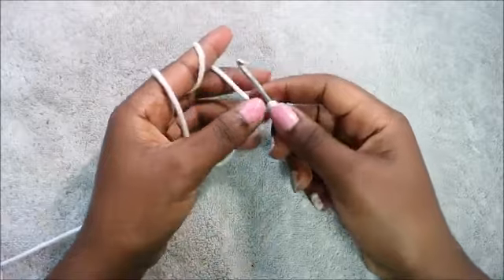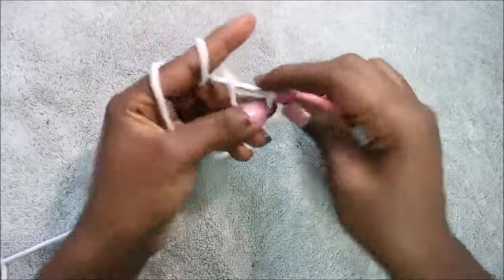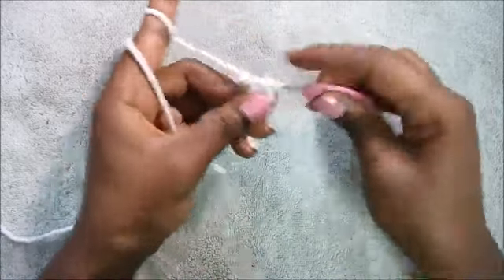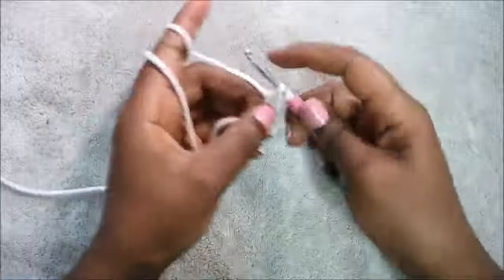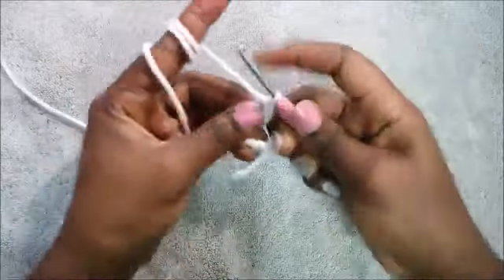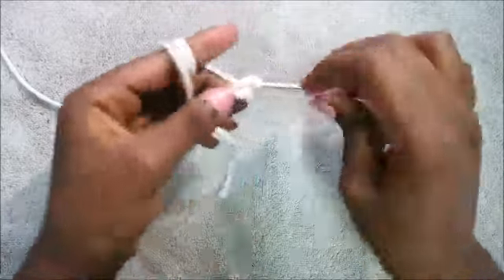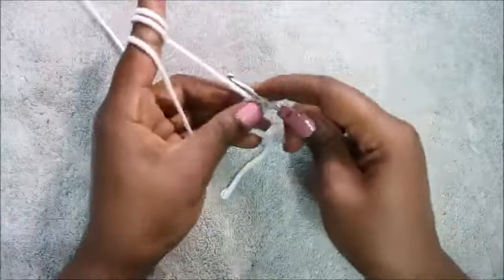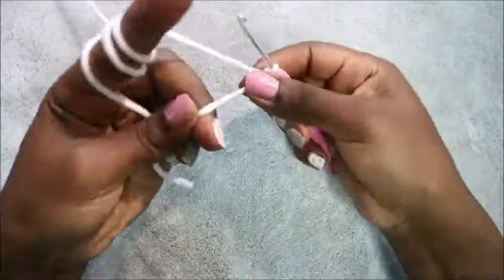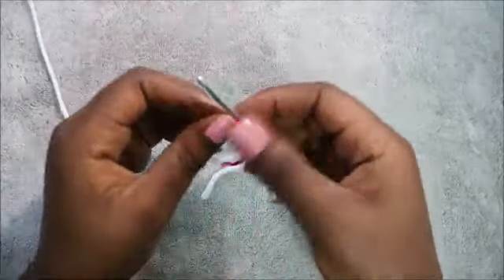We're going to start with the body. First, we'll start with the magic ring and four single crochet into the magic ring. So we're going to do a magic ring and then four single crochet: one, two, three, and four. Then pull the yarn to close the gap and place your marker.